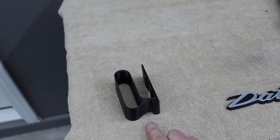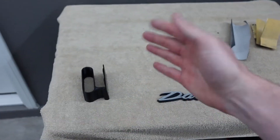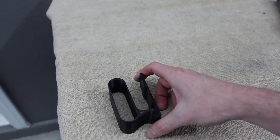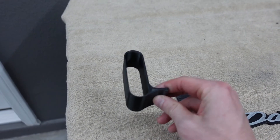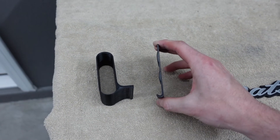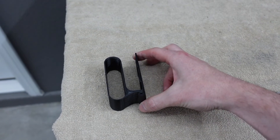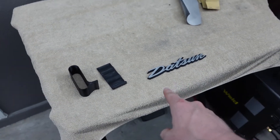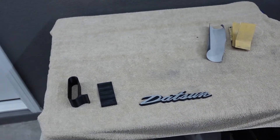The other thing I worked on was this sun visor clip. I have a sun visor that keeps falling down into my field of view, so I wanted to make a clip that I could remove if needed. This is a sleeve that goes over the sun visor, and this is a little clip that goes into the headliner. It clips in and keeps the sun visor in place while I'm driving.